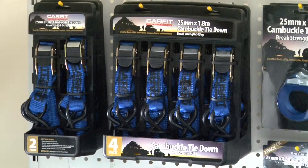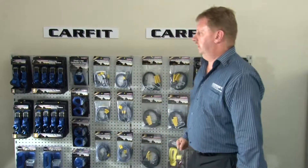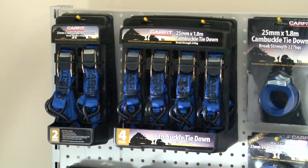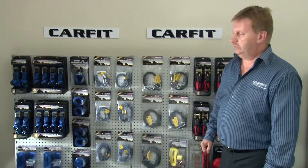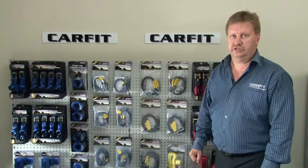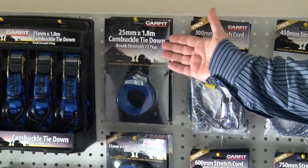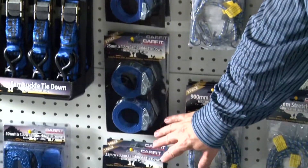First of all, I'd like to introduce you to the cam buckle tie down range. The products are available in two packs and four packs, and also in longer lengths — 1.8 metre and 3.6 metre — for that big load you may fit to your trailer or vehicle. We also have the cam buckle tie down, more commonly known as a cinch tie down. These items are designed for carrying a surfboard or a refrigerator when you're camping — quick, easy, and efficient.